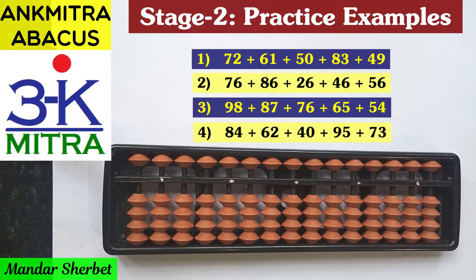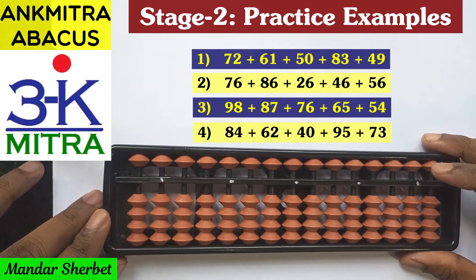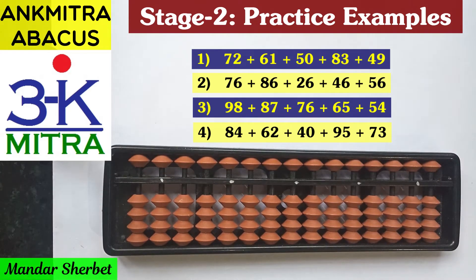Hello everyone. In this video I will be demonstrating the four sums that you can see right now in front of you. These four sums were part of a set of additional practice sums that I had given to my students of the online abacus course who are currently doing Stage 2. These four problems are ones where some students were facing some difficulty, so I'm explaining these sums in this video and keeping it available to everyone so all Stage 2 students can benefit.